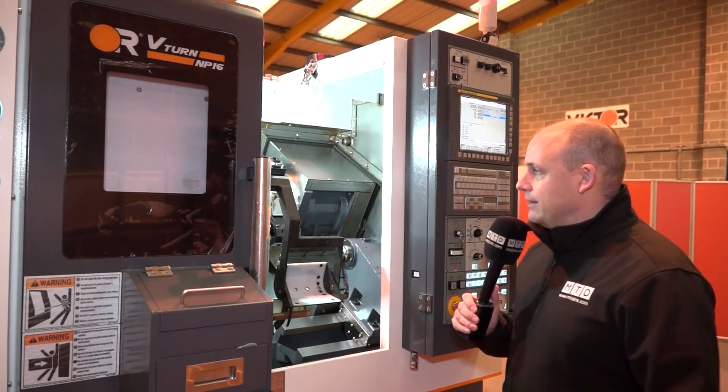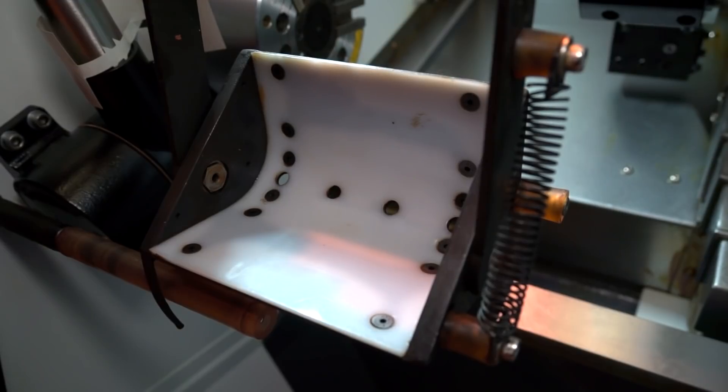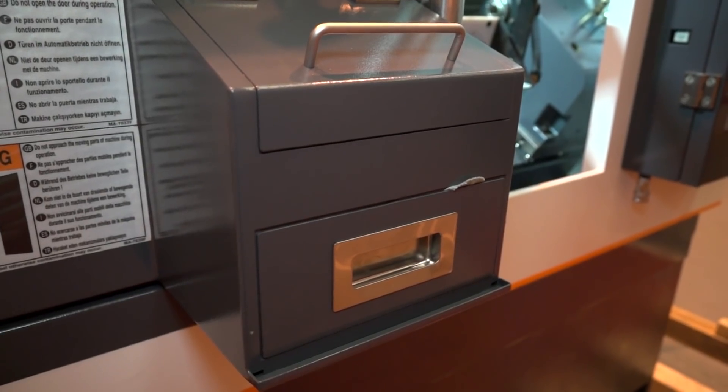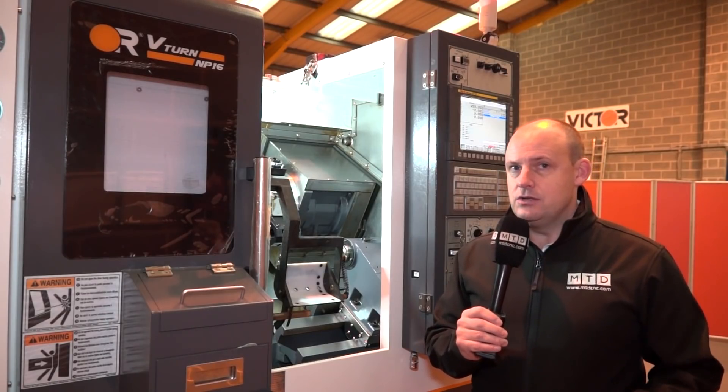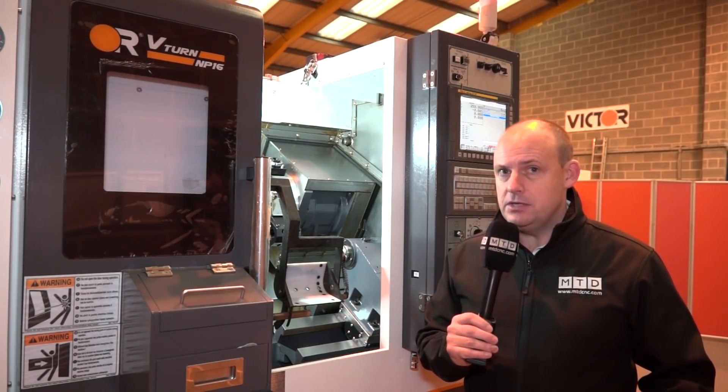With driven tools, you'd expect things like a parts catcher, which we do have with this machine. We've also got a tool setter so you can set the tools, and a parts bin as well. It's very neat and tidy. It's on a one-piece casting, as with all Victor machines, so it's heavy duty too.